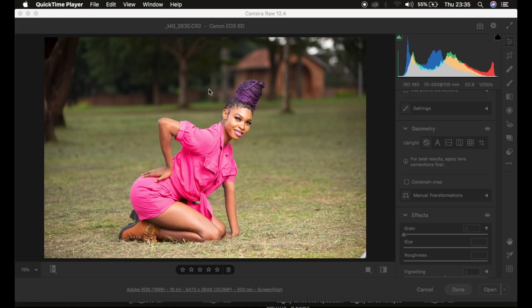This is the image that I shot using a Canon 60D camera and a Canon 70-200mm f2.8 lens. If you're interested in watching the behind-the-scenes video, it is the previous video before this one.